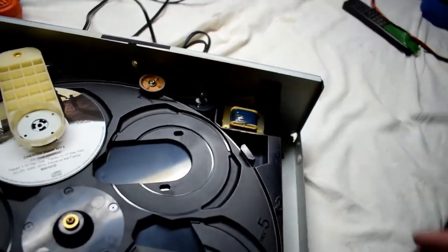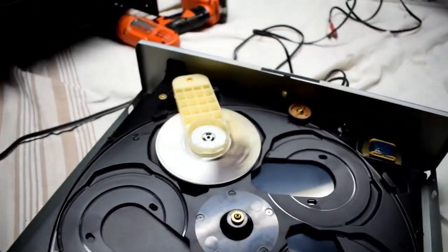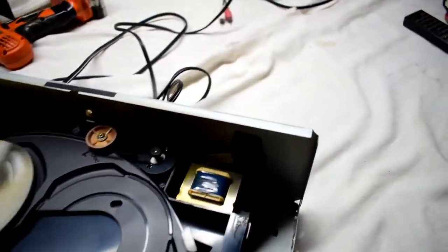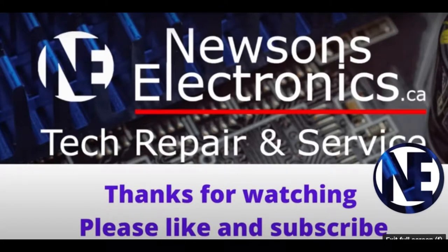I'm going to oil this. It has a hard time spinning, so I'm going to get some oil on that.